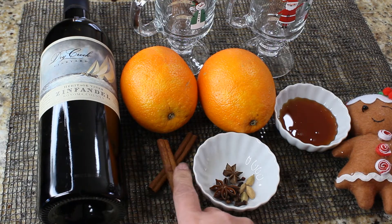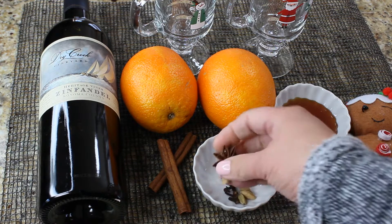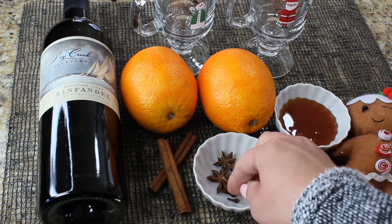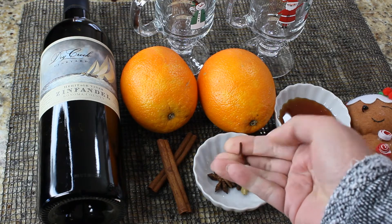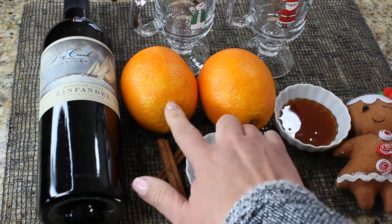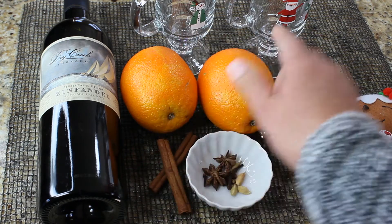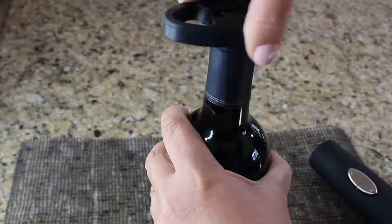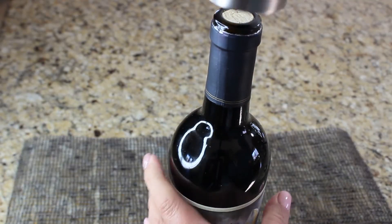You will need one bottle of red wine — any red wine will do. You also need some spices like star anise, cardamom seeds, cloves, and of course some cinnamon sticks. We are also going to need some honey, two oranges, and of course some cute cups to serve your drink.